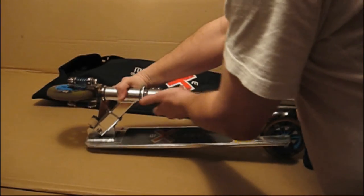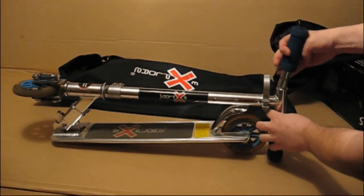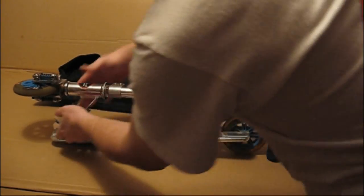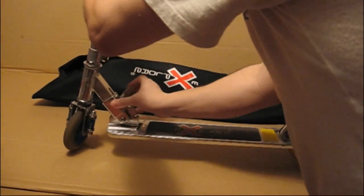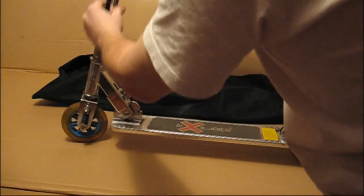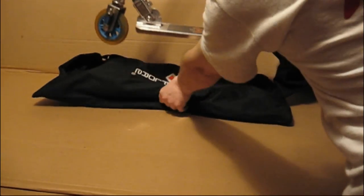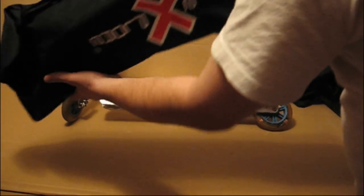Буквально несколько движений собираем руль до щелчка. Рама. Фиксируем. Руль вытаскиваем. Всё. Самокат готов к использованию. И второй самокат тоже для дочки попробуем.